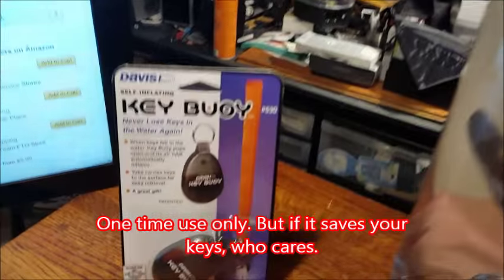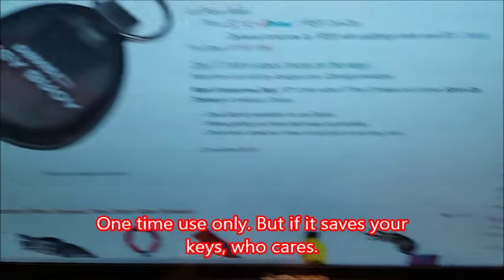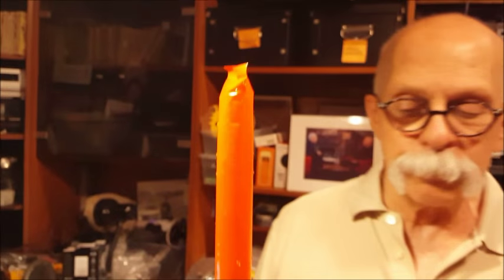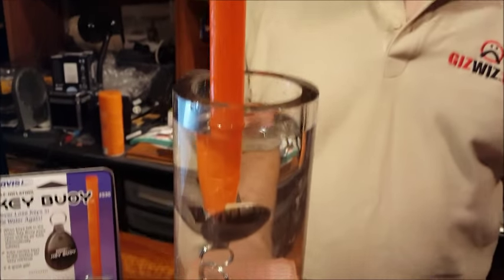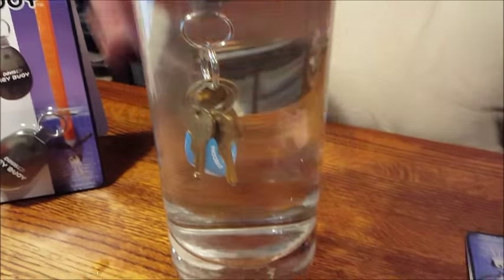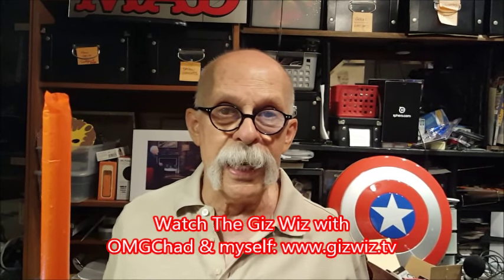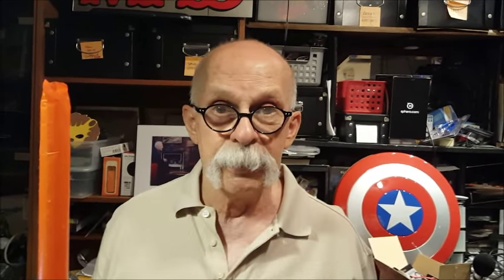So there it is — KeyBui, Davis Instruments on Amazon. As of September 16th, a KeyBui is $7.41, and with Amazon Prime, free shipping if you're a member. If your keys stay up for more than four hours, consult a hardware store professional. Dick DiBartolo, Mads, Maddest Writer and the GizWiz, one-take theater here at GizWiz.tv. Bye.